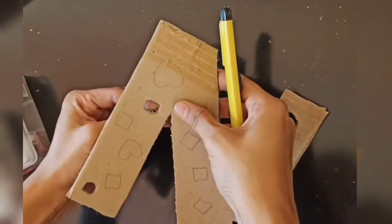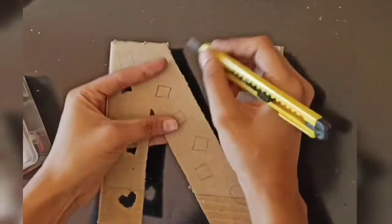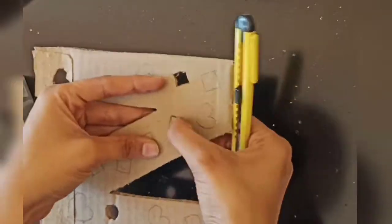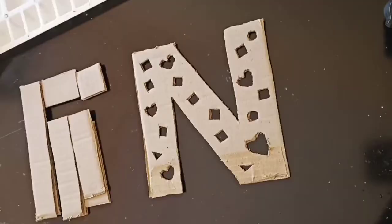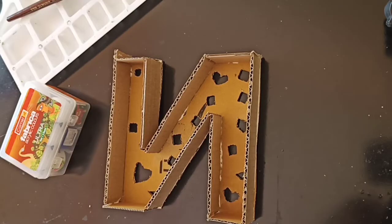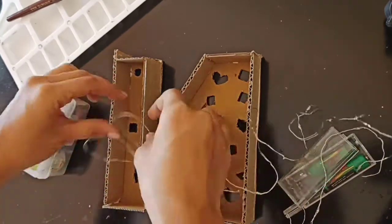Here I am actually placing a pencil and pushing it down. Now all the pieces have been cut out. We'll stick the pieces together and make the frame of the alphabet. Next we'll insert the LED lights — I'll show you how to place it.